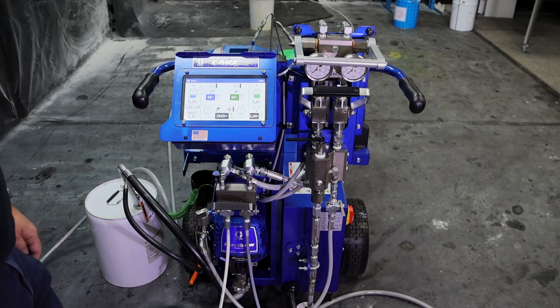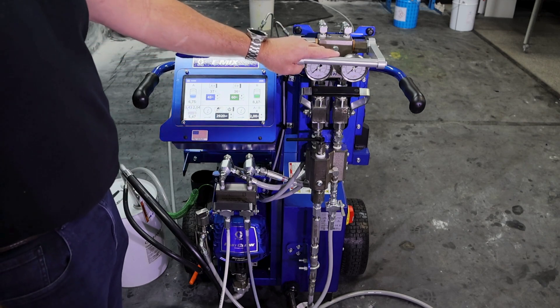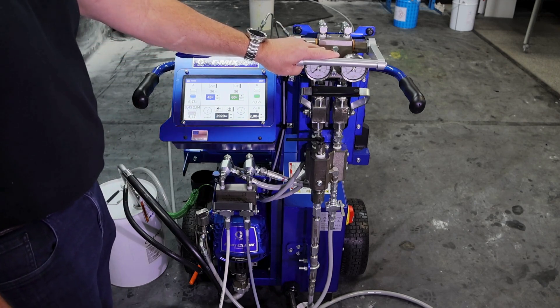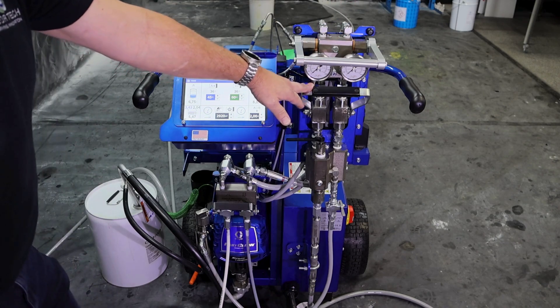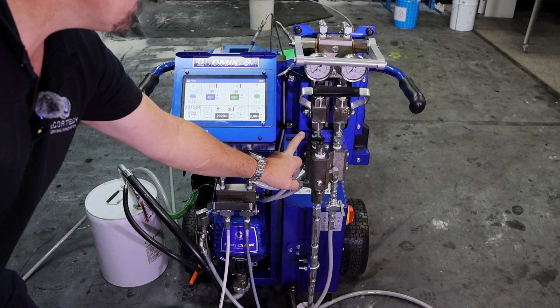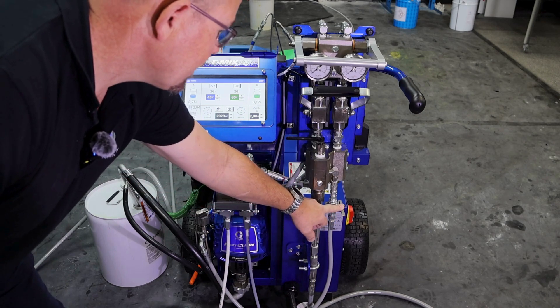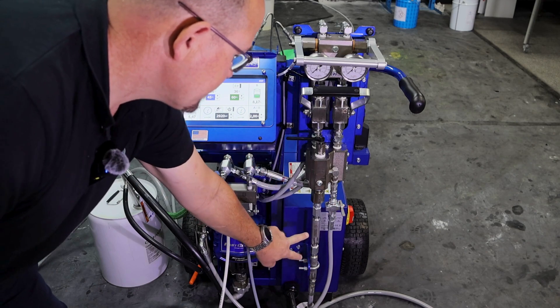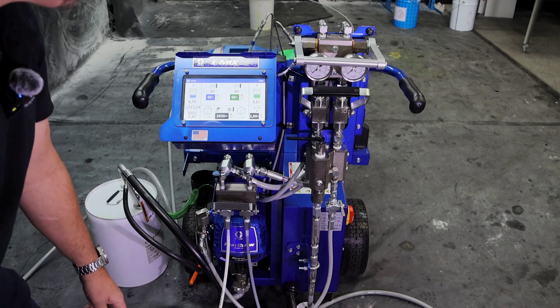Let's now take some time to run through the operator end of the machine. Moving from top to bottom, our mechanical controls consist of a spray and circulation lever, our pressure gauges, main dual isolation valve, our restrictor adjustment for pressure imbalance, our solvent input isolation valve, and our two static mixer assemblies, with a third between the main hose and the whip hose.